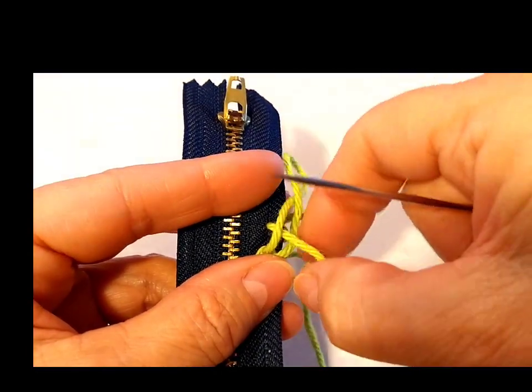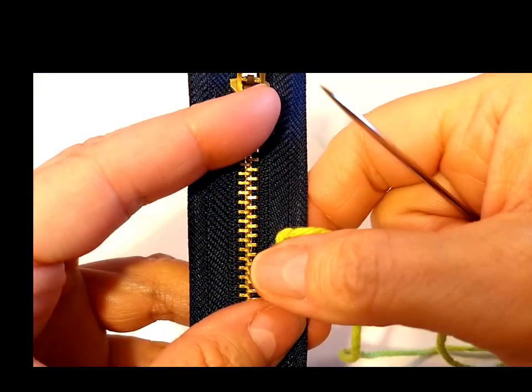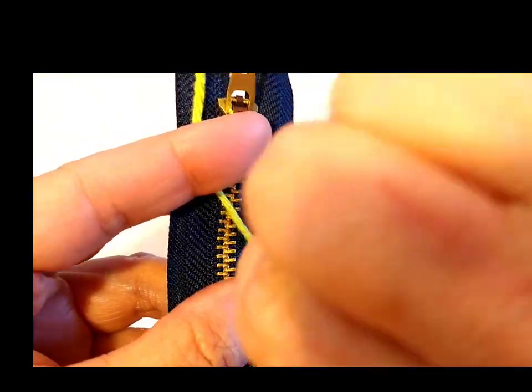We're going to do the sides a little different, just because I want the sides to be a little bit more sturdy. So we're going to make these little loops all the way to the end.